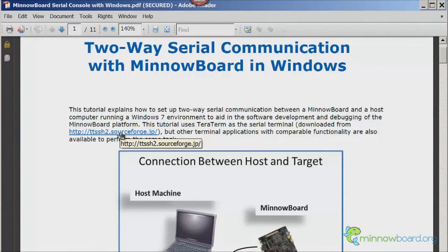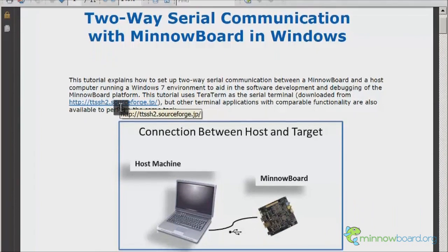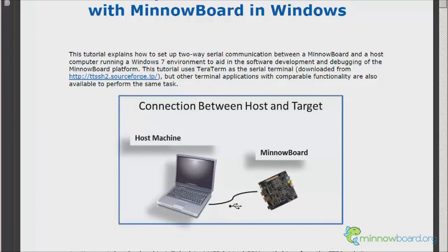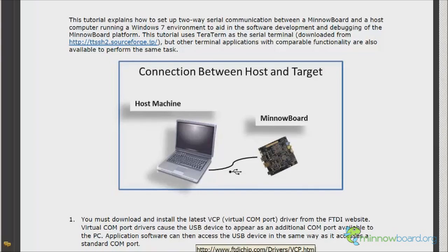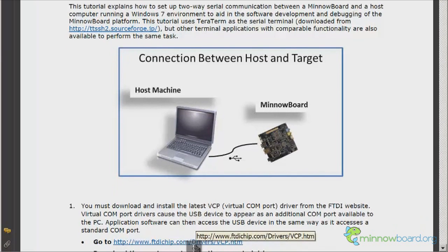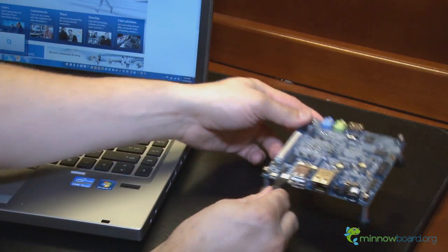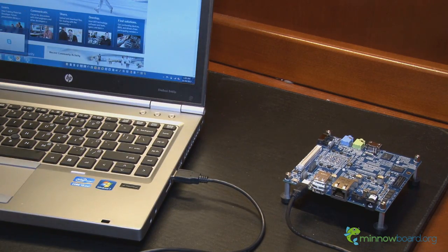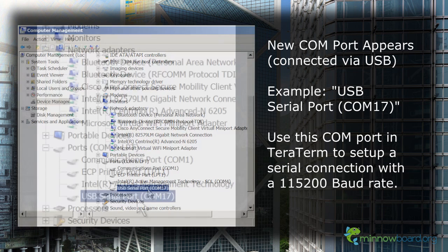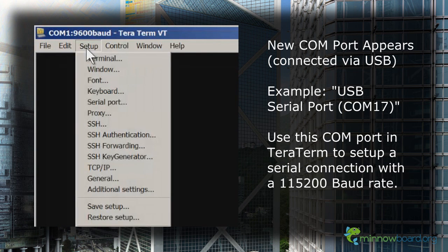We'll be using the MinnowBoard's built-in USB to serial terminal function as a console. In Windows 7, use the open source TerraTerm program and FTDI driver. Links are available in the MinnowBoard serial console document. Download and install the software before connecting the MinnowBoard to your Windows system. Now connect the mini-USB connector to your Windows system using the cable included with the MinnowBoard. A new COM port will appear in the Windows device manager. Open TerraTerm and use this COM port number to set up a new serial port.